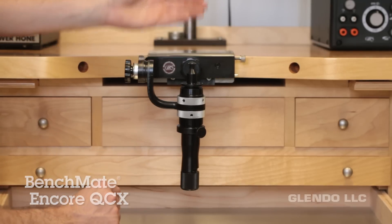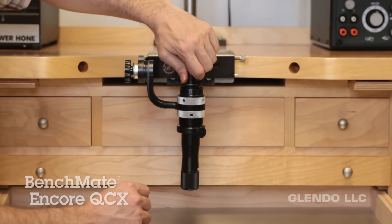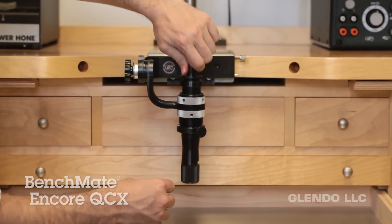If you don't lock the fixture, it could unexpectedly pop out of the mandrel. When it's locked down, you should be able to lift the whole mandrel up by the fixture.